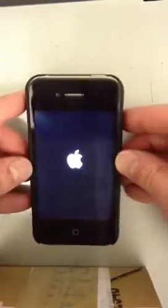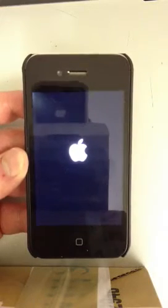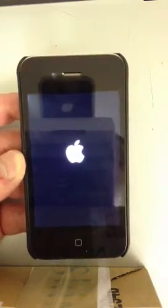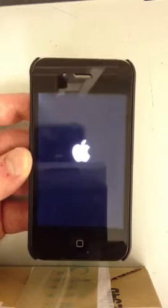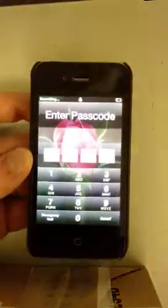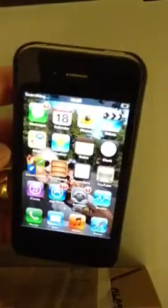The phone is now rebooting. And you won't lose any data by doing this, so you don't have to worry about losing anything off your phone. And there we go — phone is back on and working. Thank you.